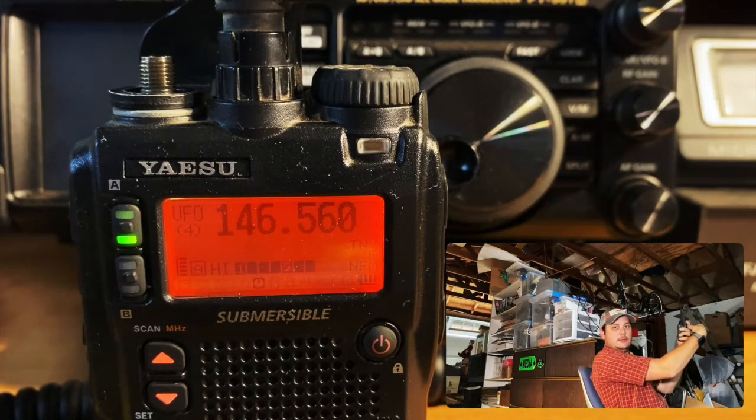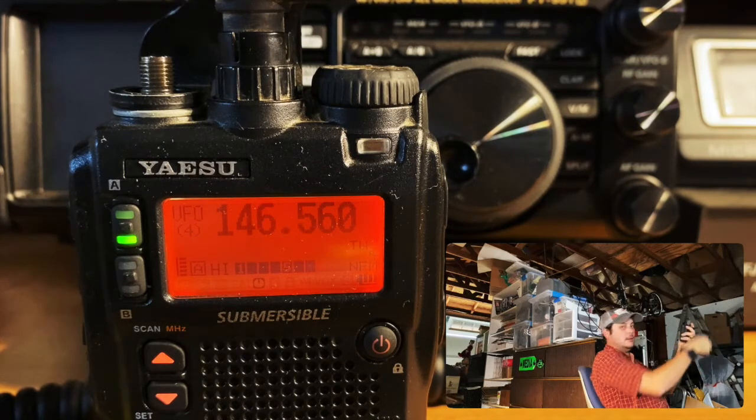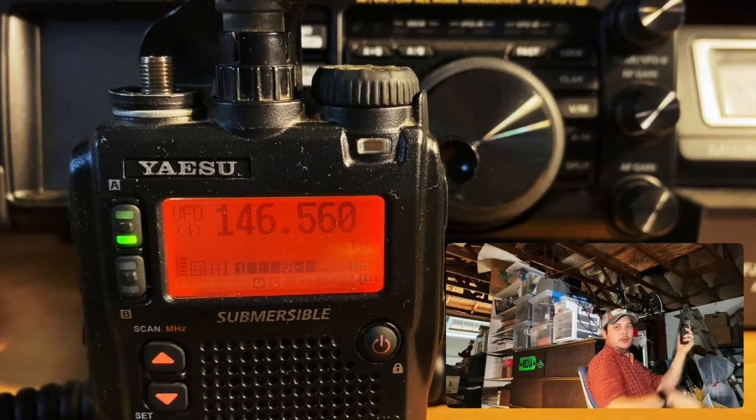Now I'll disconnect it. All right, and reconnect it. Pretty good increase in signal strength with it connected, and it really drops down without it connected. Now this is designed to go with a typical stock quarter wave rubber duck antenna.